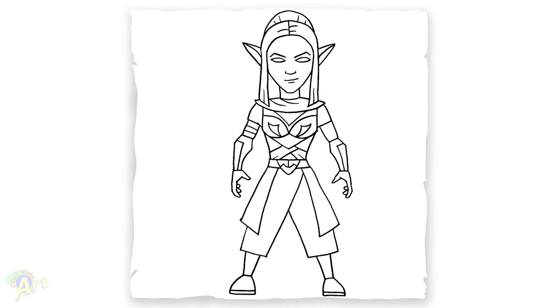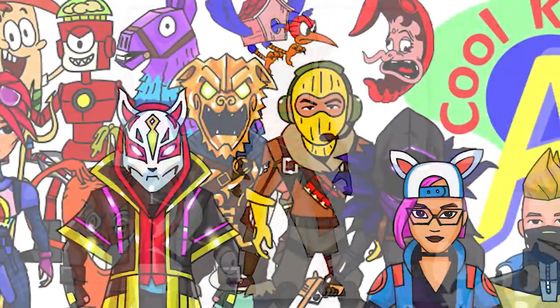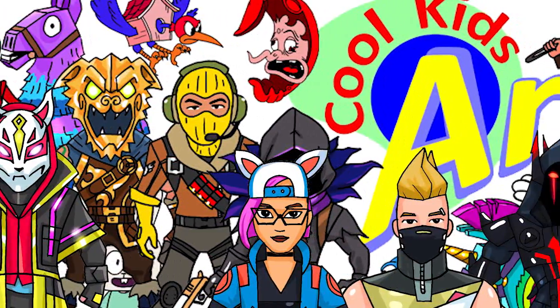And that is it for this Ember skin. Hope you guys like the way it turned out. And if you do, please give me a thumbs up. Subscribe if you haven't, and I will see you next time.